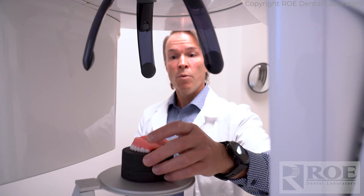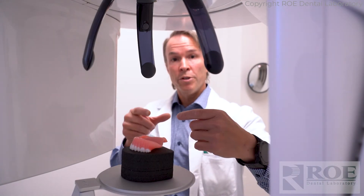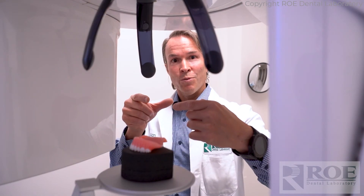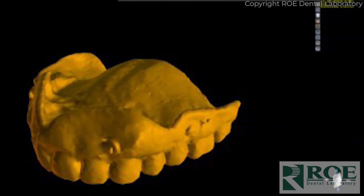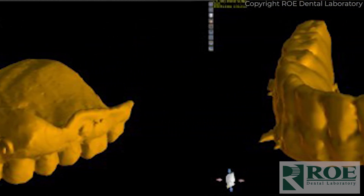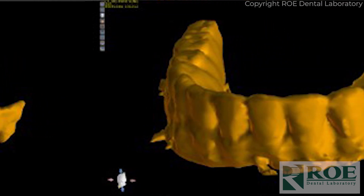Foam works, and even if you have a hard surface, you can balance the denture up on cotton rolls and that'll work just fine. Scan it upper or lower, teeth up or teeth down — it doesn't matter, just have it floating on foam or similar support.